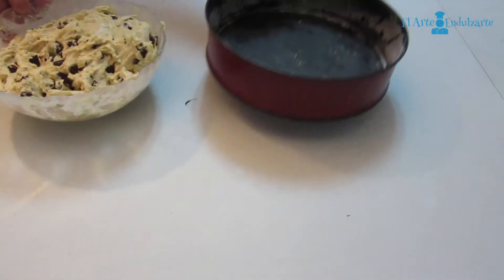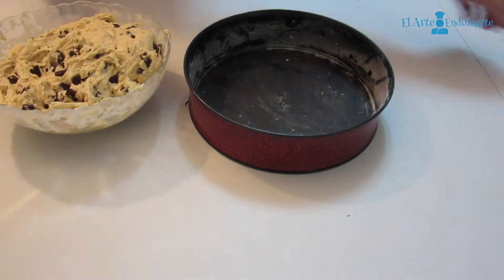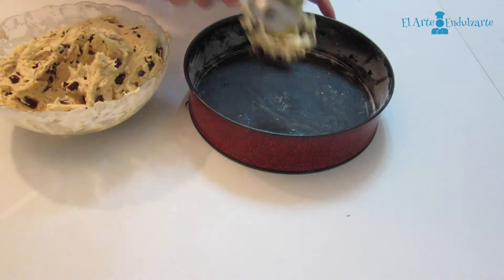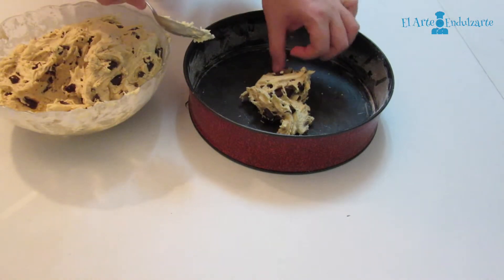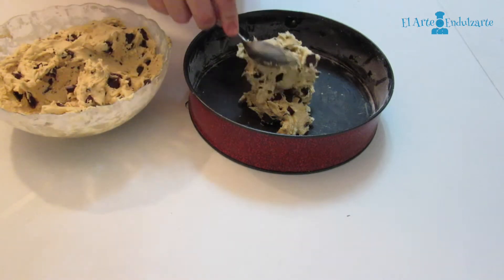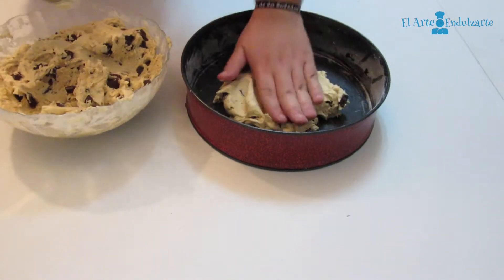Now we are going to use a greased mold. We are going to put half of the dough in our mold — a mold about 22 to 26 centimeters.